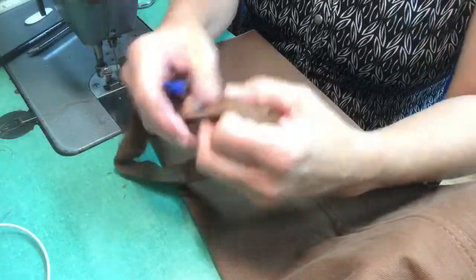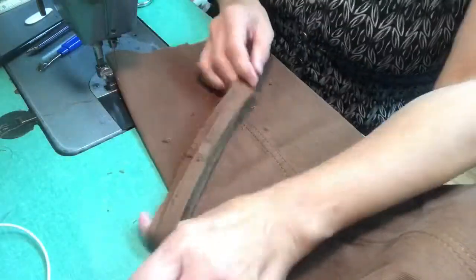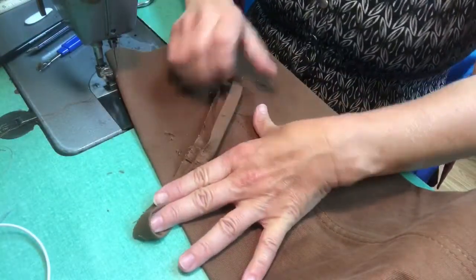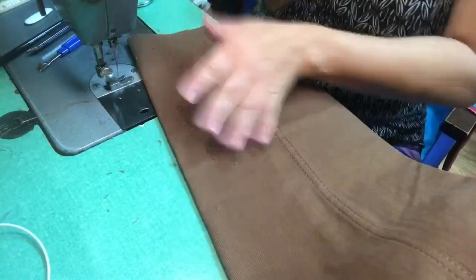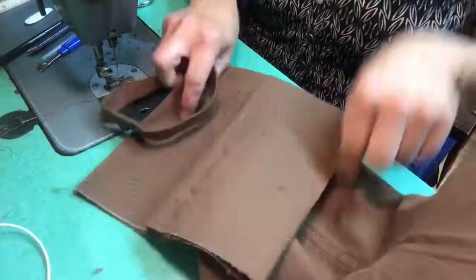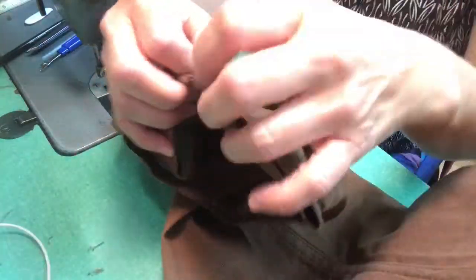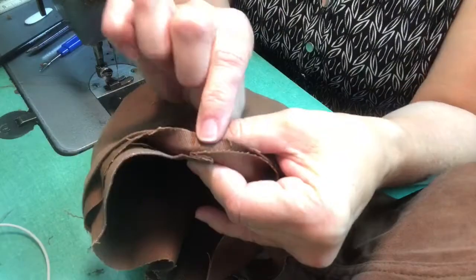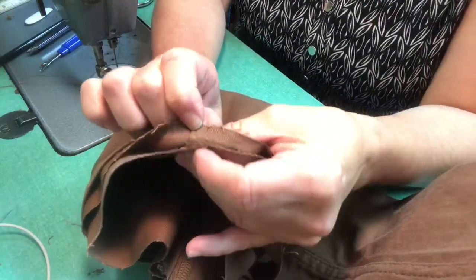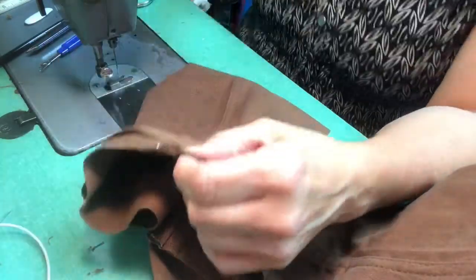When you pin the hem back onto the pants, be sure there's a regular seam on one side and a flat-felled seam on the other. Make sure you match those up and the stitching lines are matched up perfectly. The way you do that is you match up with your fingers and put pins on either side.